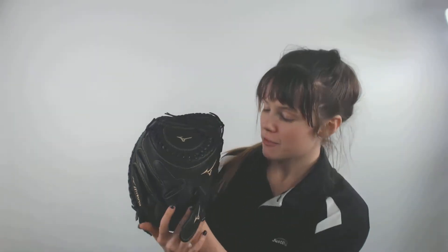This glove comes with an adjustable velcro wrist strap that helps you customize the glove to your fit and feel individually, making it the most comfortable fit on your hand so it can last all 9 innings. This is a catcher's mitt with a fully closed web.